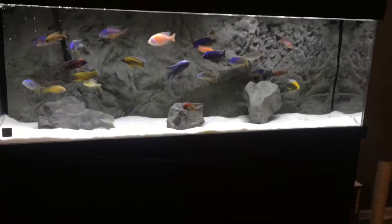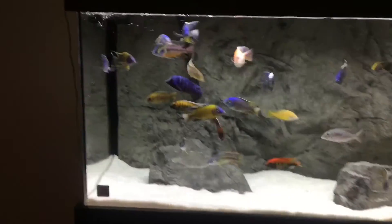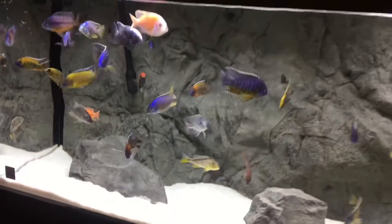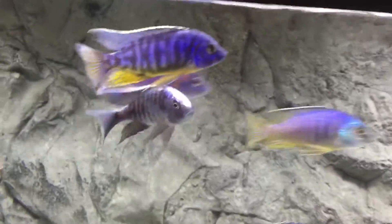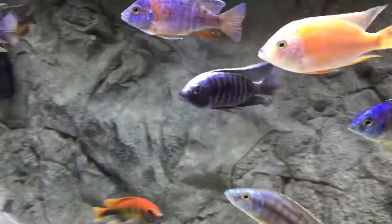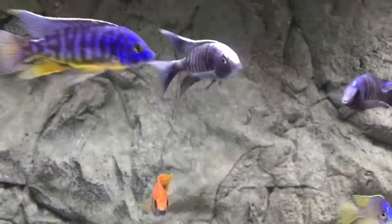What's up everybody, this is my entry to Dion's 100 sub contest. The fish I'm going to pick out to do is the Copacromus Moloto Ivory Head — I think he's a little gem in this collection.